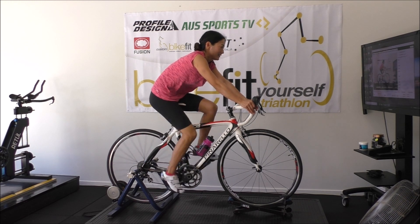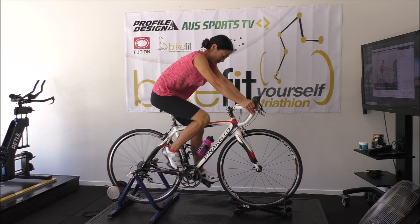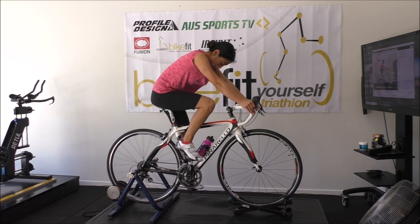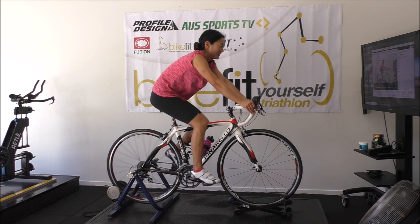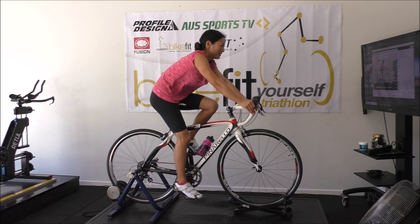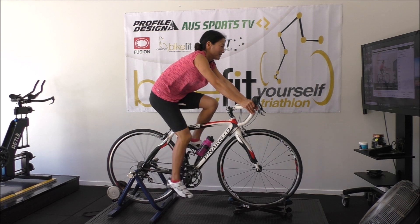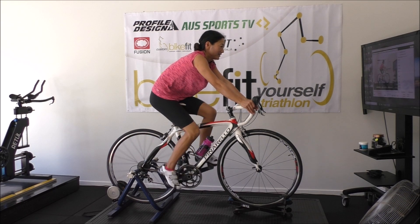This is the current fit, this is how she's presented, and the things I see: she's stretched, she's sitting back on the saddle because when she comes forward it gives her pain, and she's over-lengthening through the pedal stroke — the saddle is too high. As we go through this fit, we'll make some adjustments and show you how the position develops.